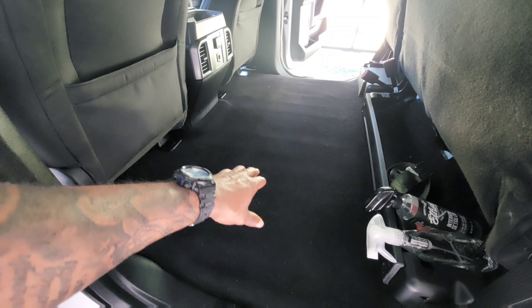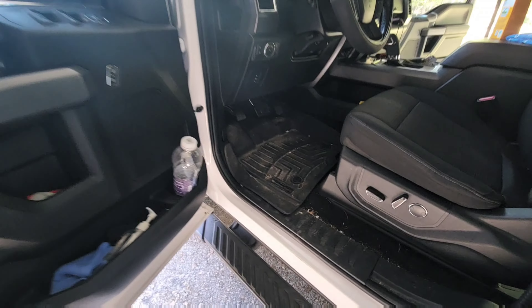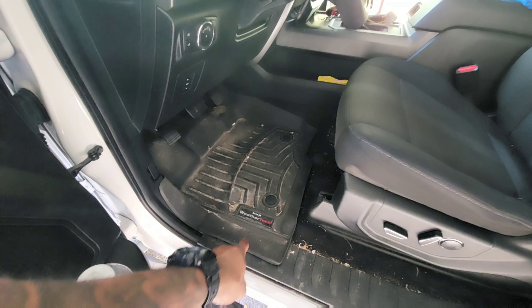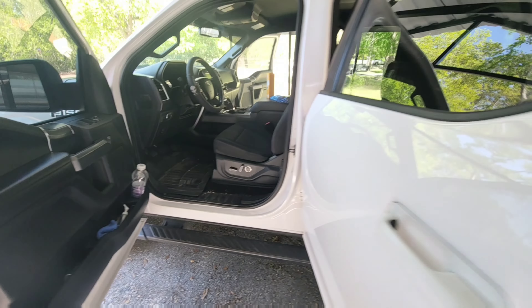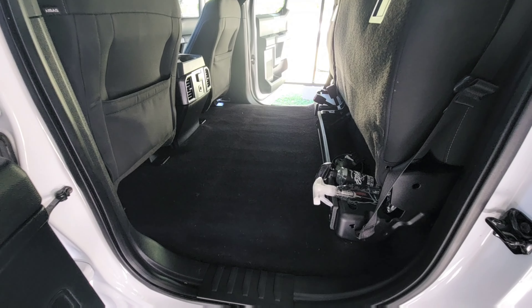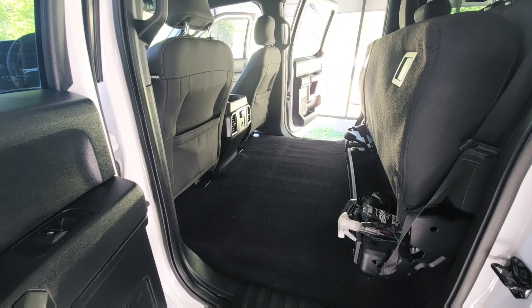I'm going to come back and vacuum it out one more time to get all the lingering debris and stuff up. This is the front — shout out to Weather Tech. Cash hasn't taken care of the front of his vehicle in a while, but today is the day. I'm about to come in with a microfiber towel first to get all the debris — actually, forget the microfiber towel, I'm just coming in with the vacuum, Cash.